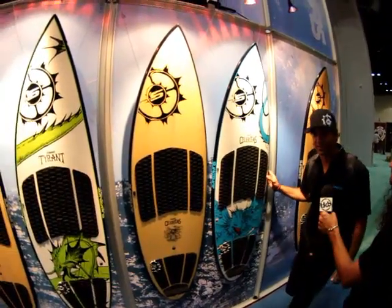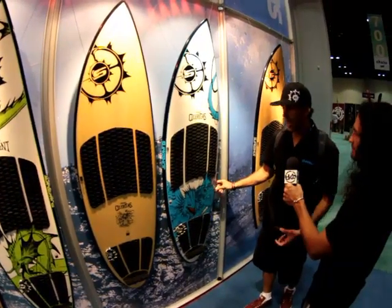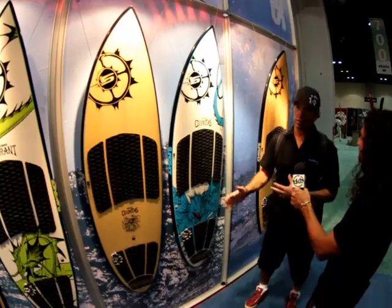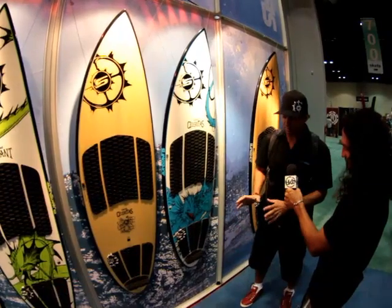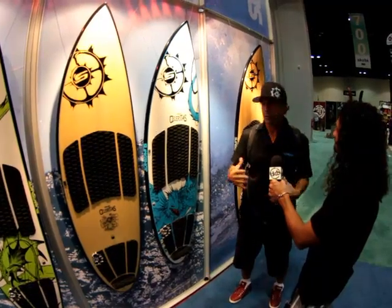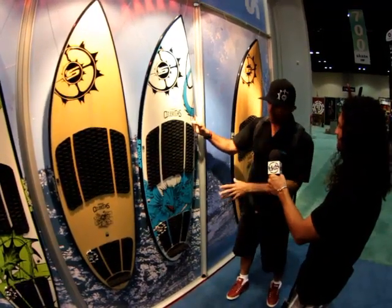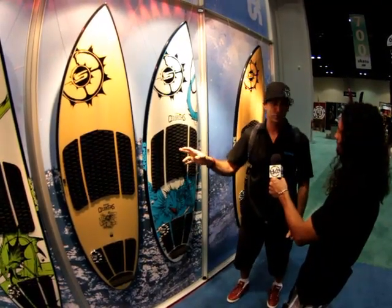Now we go to the Celeritas. This is Patrick Rebstock's go-to board. Comes in three sizes: 5'4", 5'8", and 5'11". Very high performance for fun. The Celeritas has always been a shape that everyone loves — it can work in all conditions. We brought in a round tail, which gave Patrick the edge he needed for airs and bigger waves, making it a more versatile board. Also comes in two constructions. This is the EPX — it's a high-end EPX board. Really cool graphics, lots of color. Also, we changed from the track to the inserts to save weight.